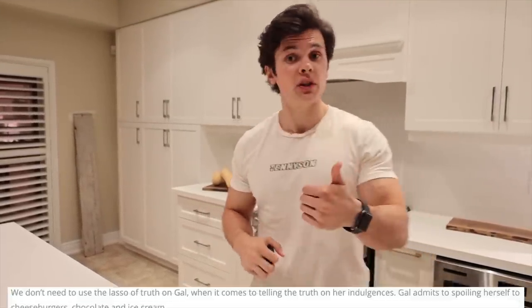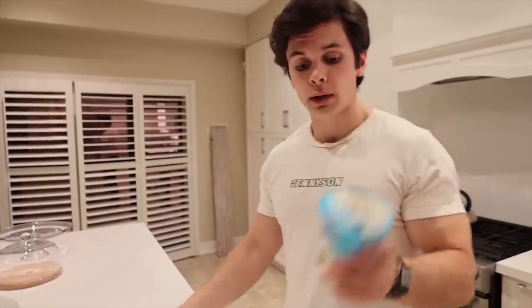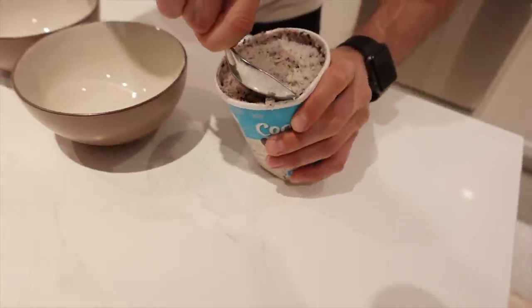All we have left is dessert. Gal Gadot recognizes that size isn't everything — we've had a lot of clean foods today, but that doesn't mean unhealthy foods are off limits. She loves cheeseburgers, ice cream, and chocolate. Nothing is off limits, just as long as in the proper measurements and portion size. We are going to be having two of our favorites: ice cream and chocolate. A pint of ice cream is not one serving size, so me and Katie are splitting one pint as well as a chocolate coconut bar.